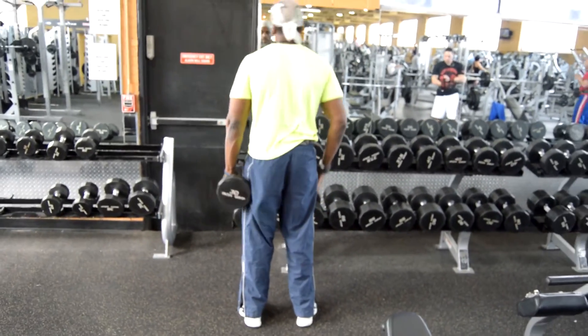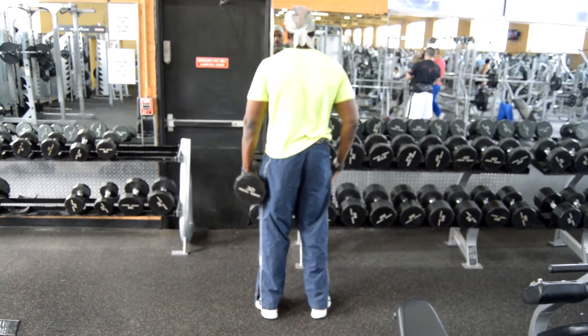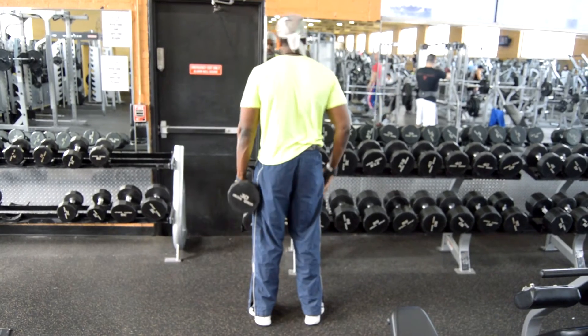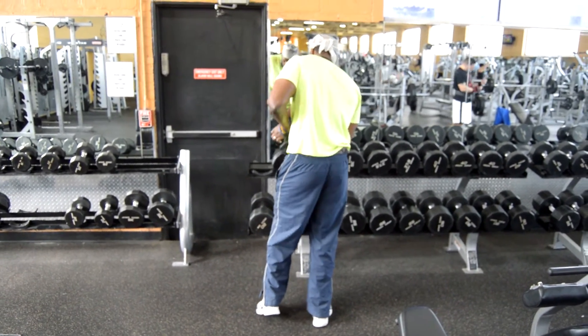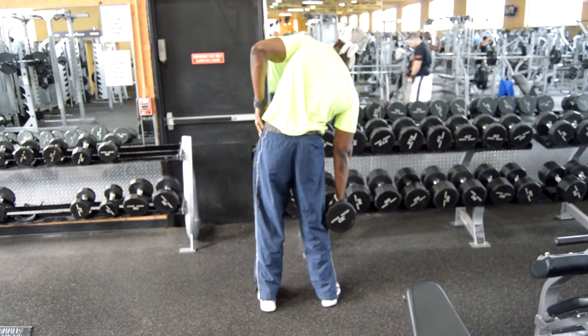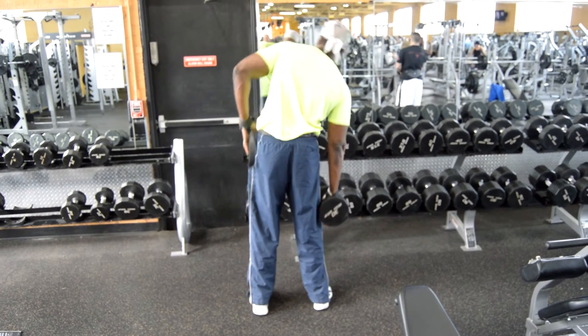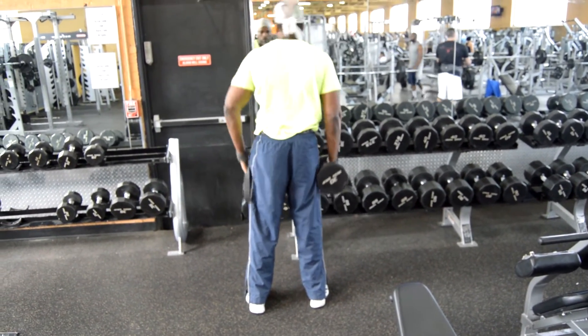Hitting your obliques, nice and easy, breathing in, breathing out. Then you switch arm, grab the dumbbell, knee slightly bent, and then you perform lateral flexions, nice and easy.